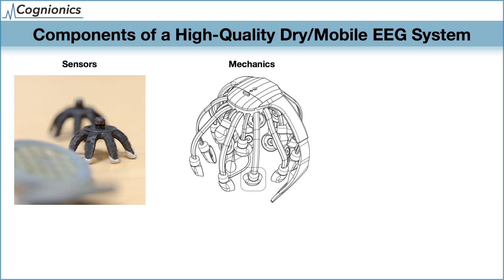The mechanics of a dry system are important because they are responsible for placing the sensors onto the subject's head. A dry EEG headset must conform to a wide range of head shapes, be easy to handle, and also be comfortable.